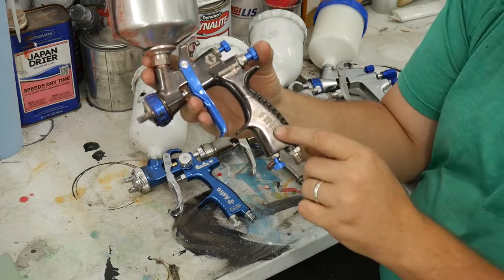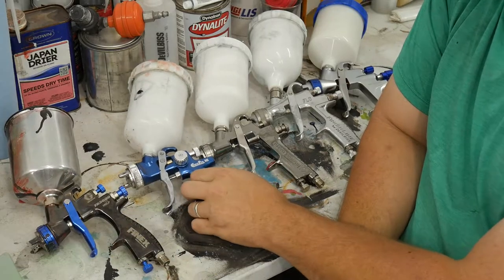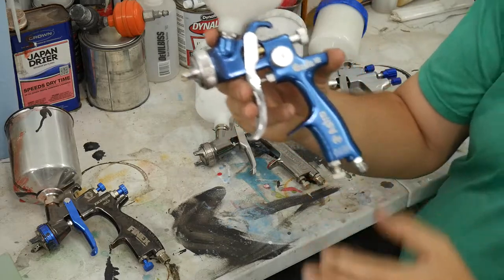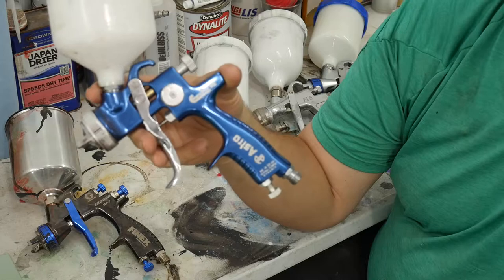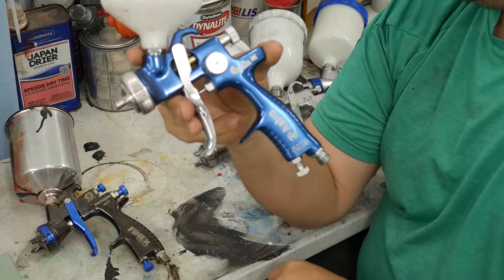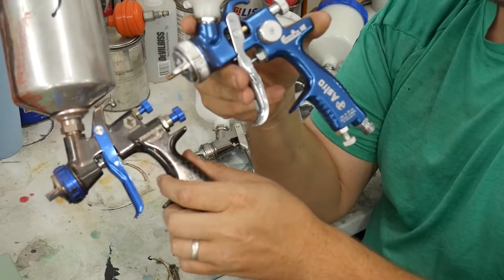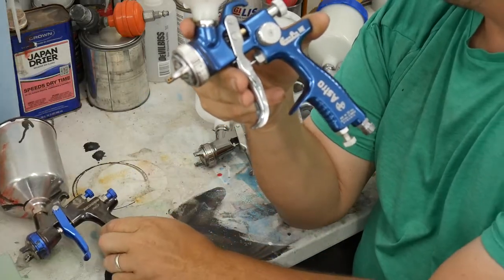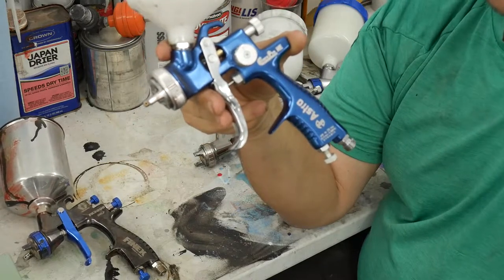The next one I'll talk about is the Astro Euro Pro. I said I was going to do a review on this gun and this thing is a beast — this is my new favorite gun. It costs about $89 versus the Finex which costs around $130. I will say the Finex atomizes slightly better, but the Astro has a monster wide fan on it.